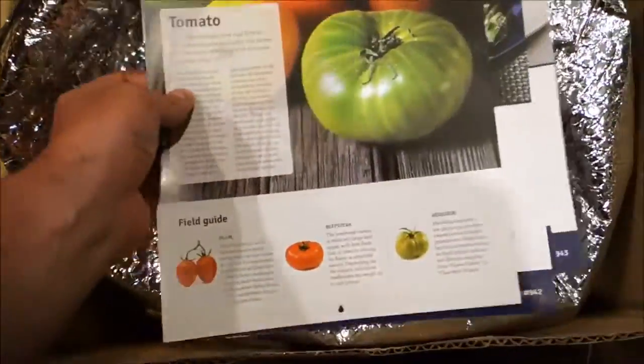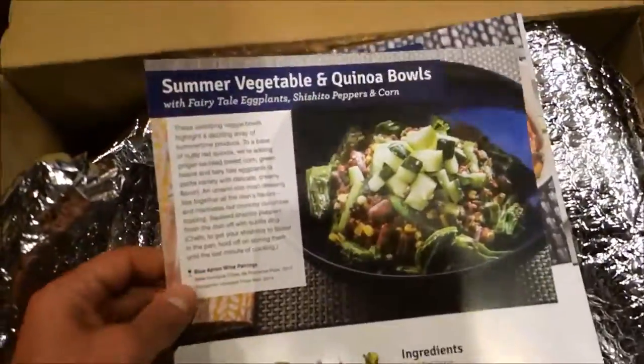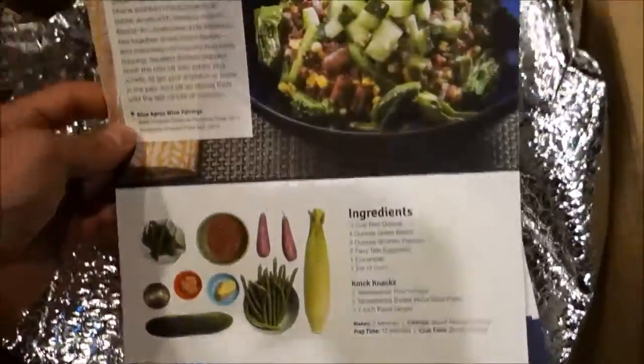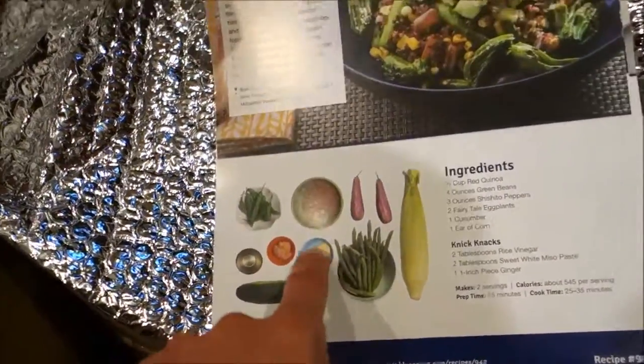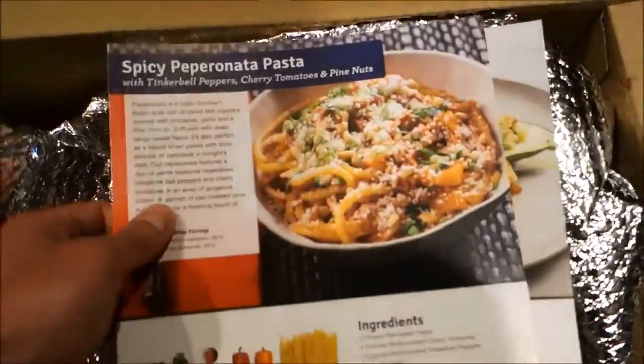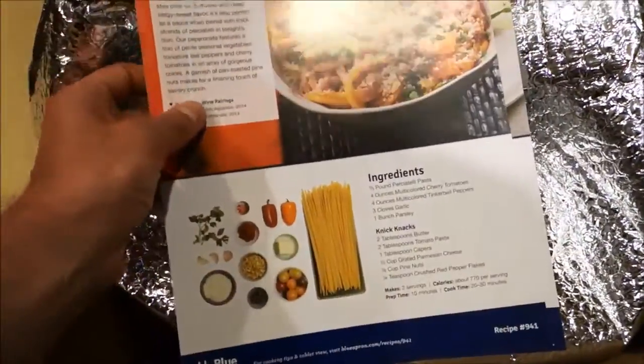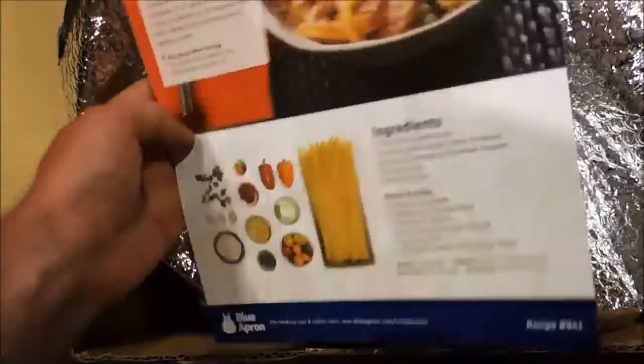We actually ordered three things for the week. It came with some information from the farm, a little bit of detail. One of the recipes we got was the summer vegetables with the quinoa bowl. I like how they emphasize all the ingredients and how it should look. We've also got the cooking directions — and here's the spicy pepperonata pasta card too. For everything you order, they bring nicely printed-out instructions and details of all the different ingredients.